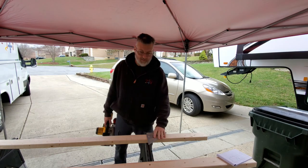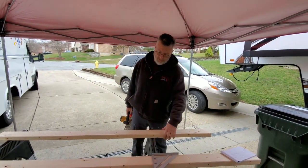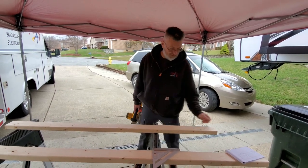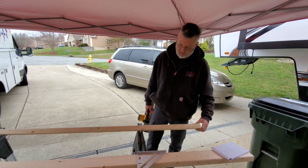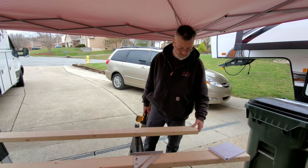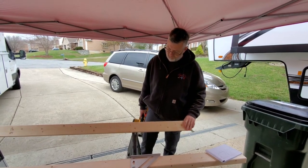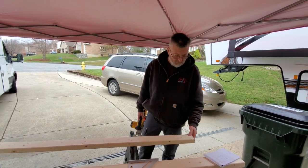We're making our extra support beam to go through the center of our bed pedestal. We went to Home Depot and picked out some very nice straight eight-foot two-by-fours, trying to find the ones with the least amount of knots and blemishes.